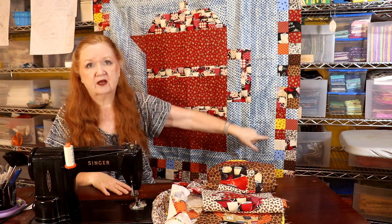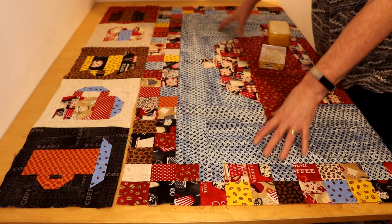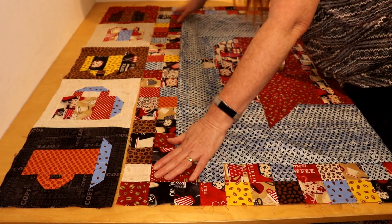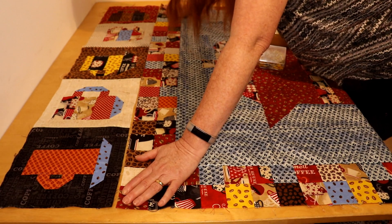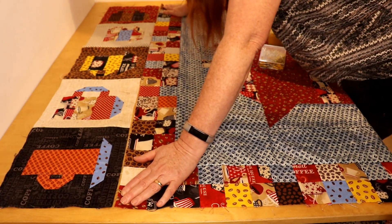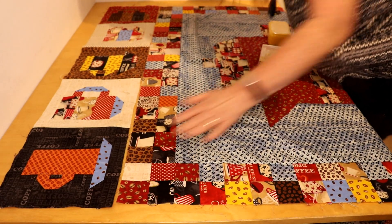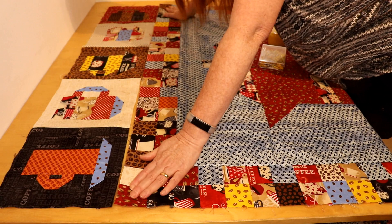We'll take you to the cutting table and lay this out to be pinned. Okay, here we are - we've lined this up and I can see that the four patch has shrunk. We're about a half an inch short on either side, not really enough for a coping strip. So what we're going to do is I'm going to show you how to do ease.